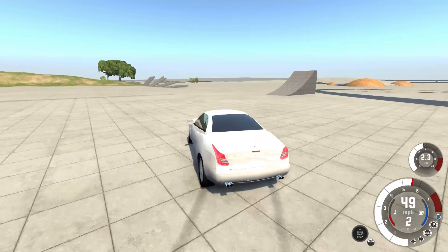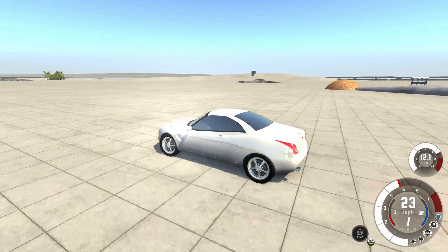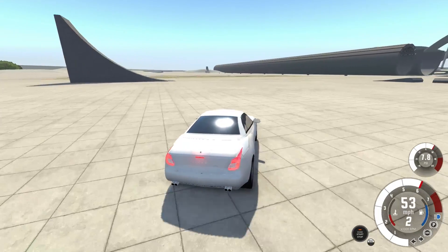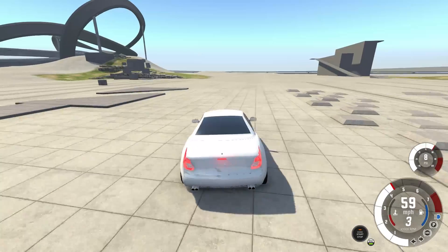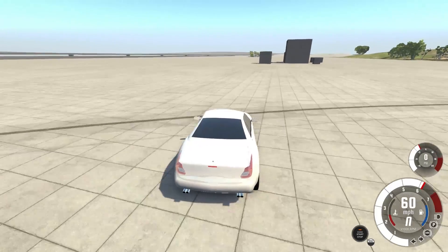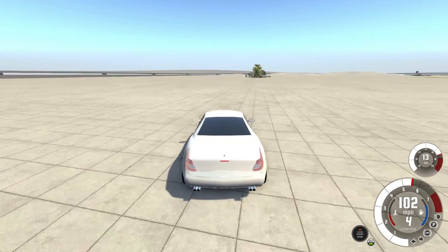I'm just gonna play around with it a little bit, see how it actually handles. It's okay — it's not very good at bumps. That's not terrible. Speaking of that understeer it was telling me about — oh, this is gonna be fun around a track. I'm not steering it, it just does this. I've made a bad car. In a weird way though, it actually feels way more controllable than pretty much anything else I've built.